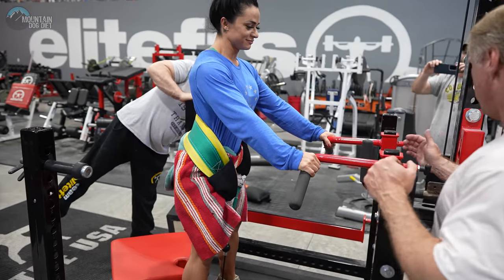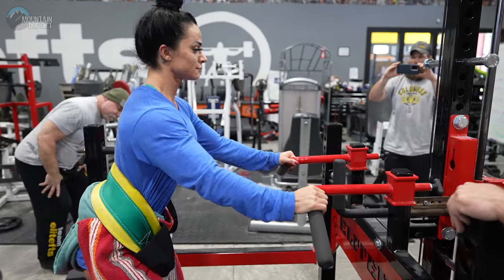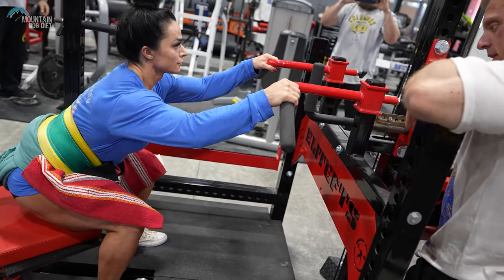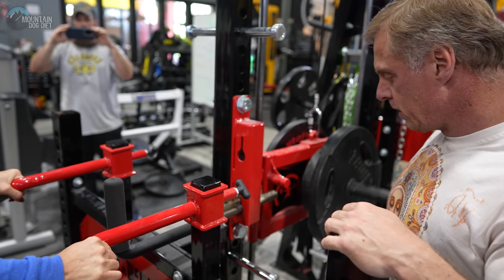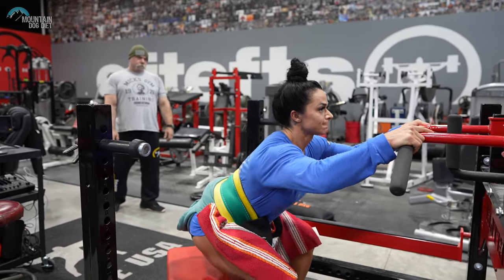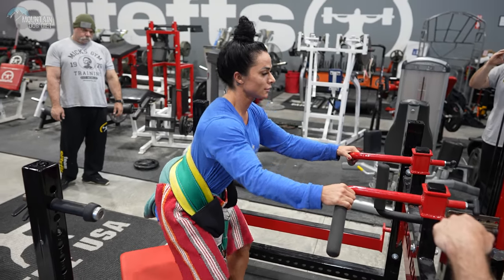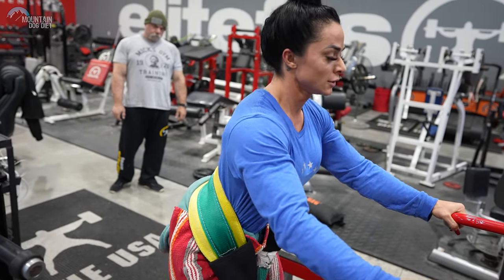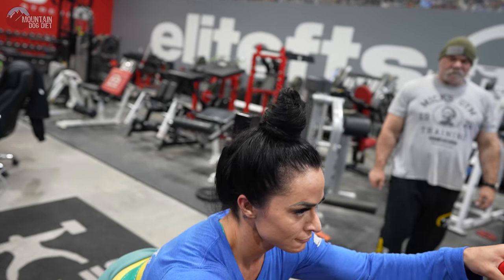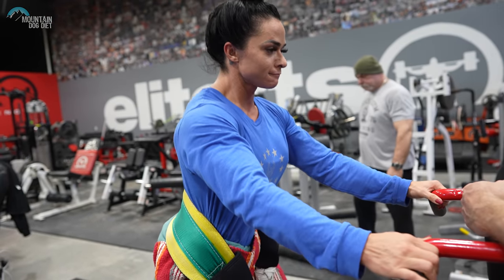Oh yeah, I'm in business. All right, ready? Right there. Four. Six. Seven. Those are perfect. Eight. Nine, ten. One, two, three, four, five, six, seven, eight, nine, twenty. One, two, three, four, five, six, seven, eight, nine. And thirty.